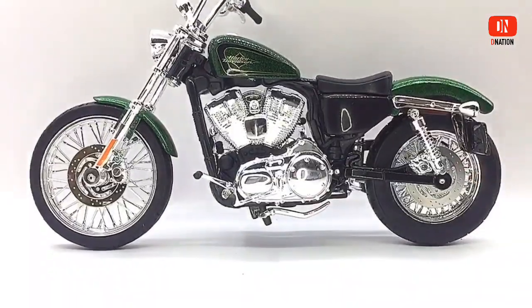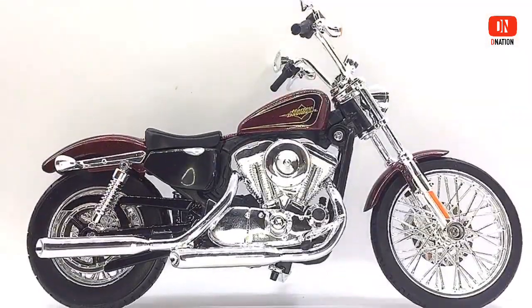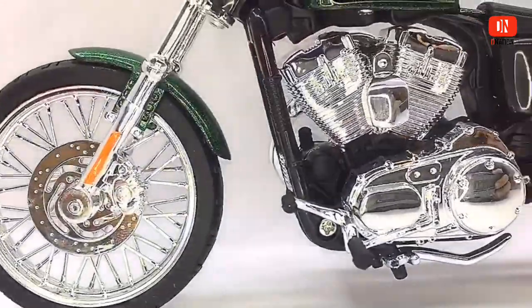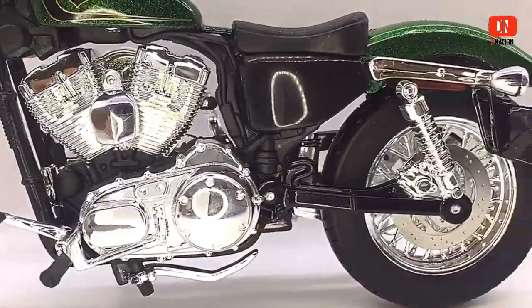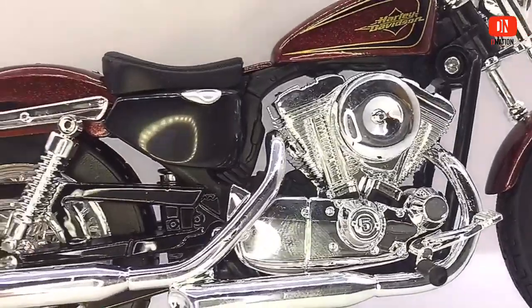If you want to get yourself or your loved ones any one of these amazing 1/12 scale diecast Harley-Davidsons, I dropped a Best Buy link along with the discount code in the description below, so go check it out. And this brings us to the end of this amazing Harley-Davidson unbox episode. I hope you liked it just as much as I did.